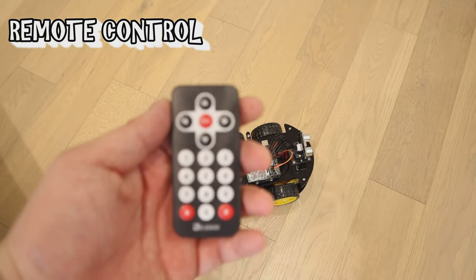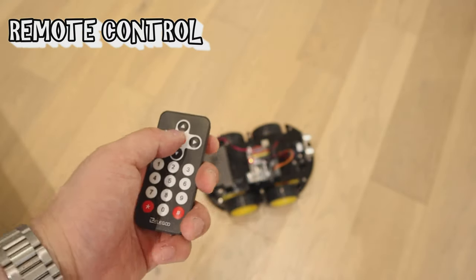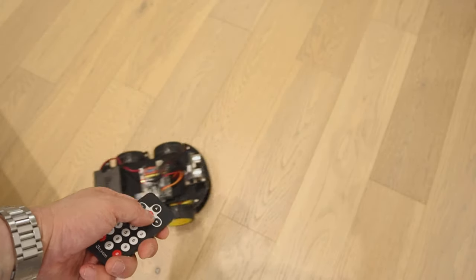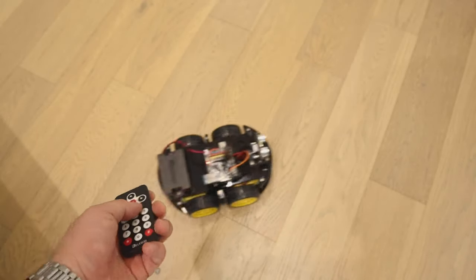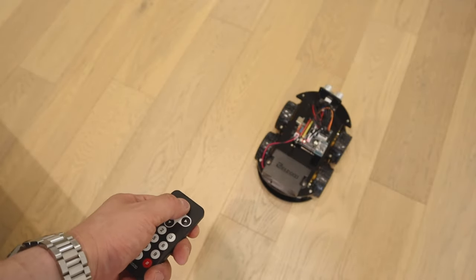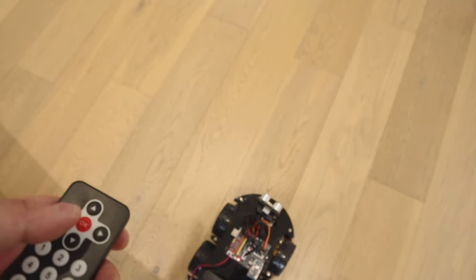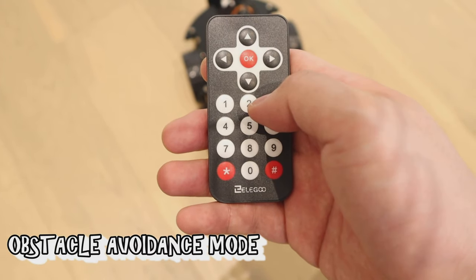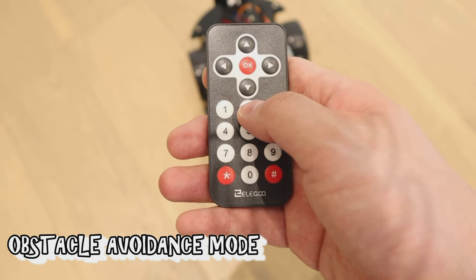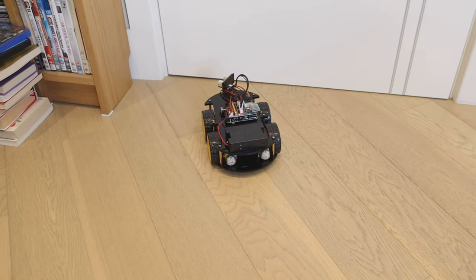It comes with the IR remote control, so you can manually control this robot. You can go forward, backwards, rotate left and right — that's mode one. If you go to mode two, it will automatically detect obstacles and move around automatically. That's quite cool.